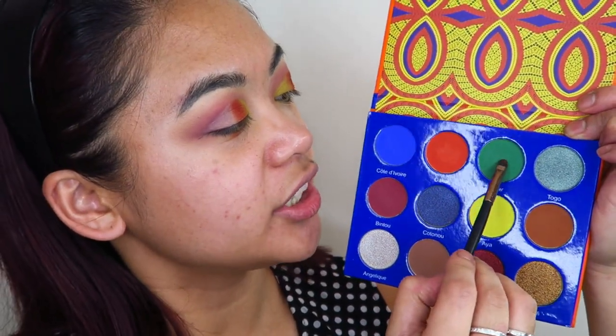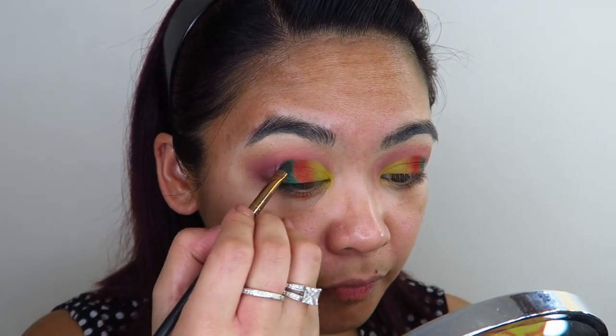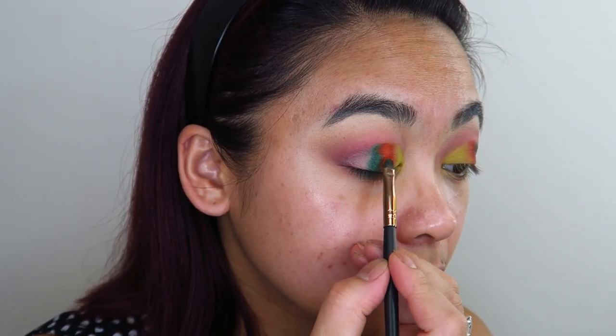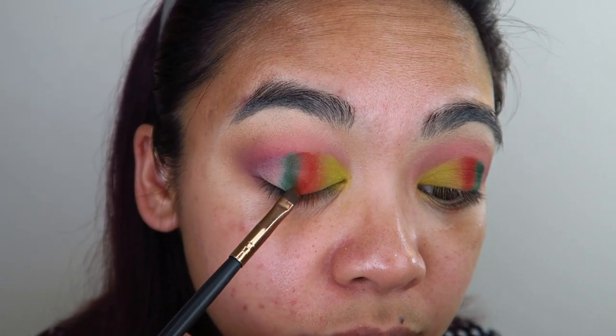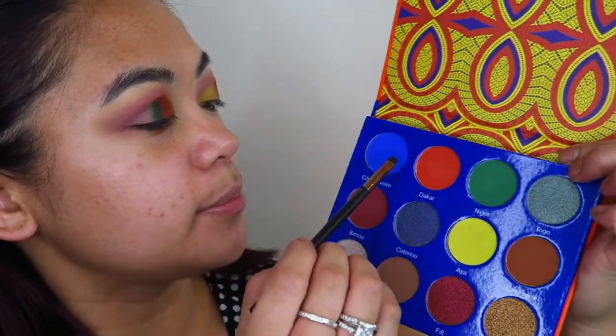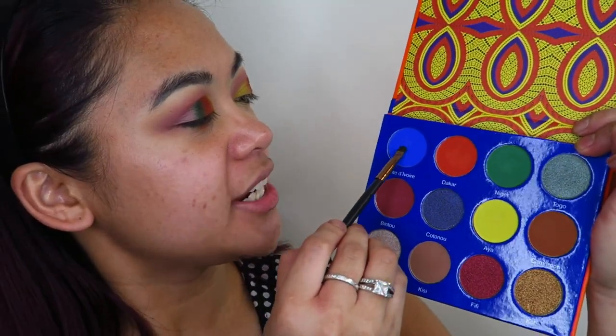Now I'm going to go into the shade Niger and apply that right alongside the shade Dakar, and again I'm just going to place the color down and then gradient the orange into the green. Now I'm going to take some of that orange again and gradient that into the green. Now I'm going to go into the bright blue shade — Conte di Viore, I think that's how you say it — and apply that right on the outer corners of my eyes.